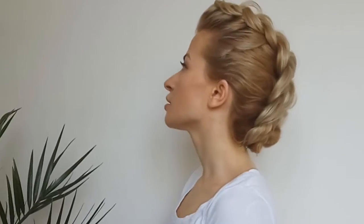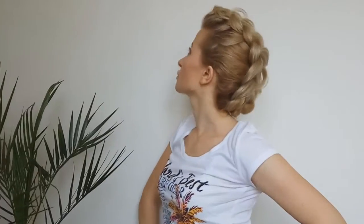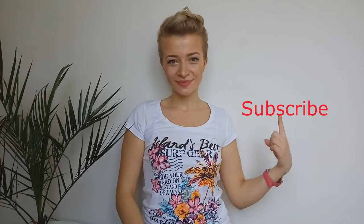Tell me what you think about this hairstyle in the comments down below. If you like this hairstyle, don't forget to give this video a big thumbs up. Subscribe so you don't miss three times a week new cute hairstyles. Thank you for watching my video and see you on my next one. Love you! Bye!